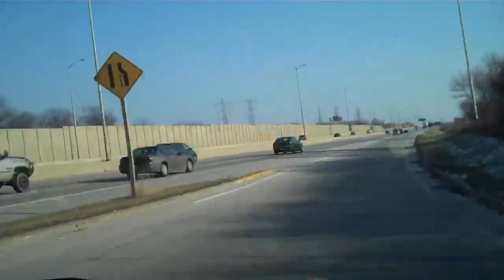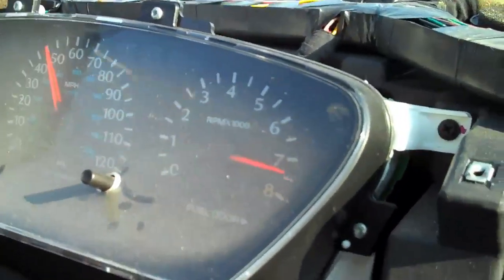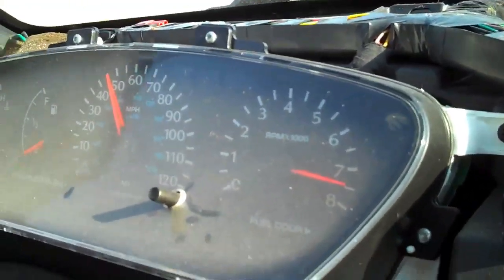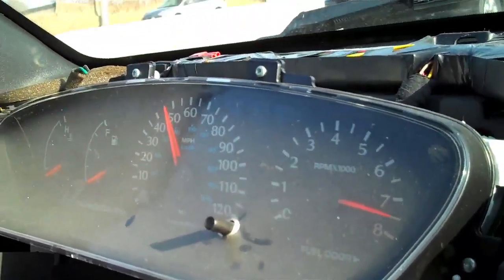We're at 35, 40, 45 mph... is your RPM gauge working? The RPM gauge reads triple the motor's RPM because of the way the sensor is set up. I was going to say you're redlining right now! That's the fun part — I can pin the tach. There's 55, and this is a 55 zone right here.